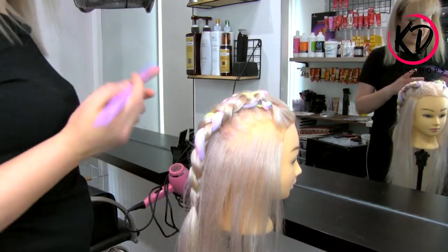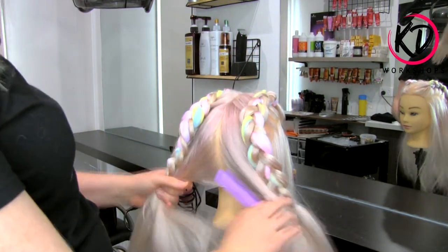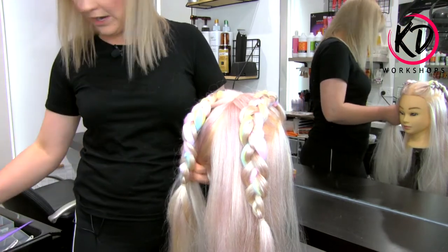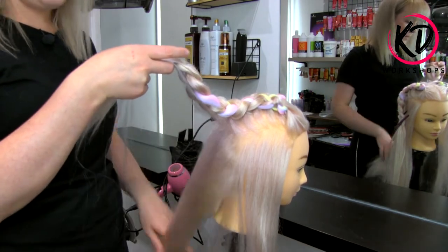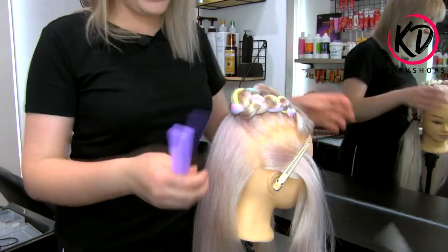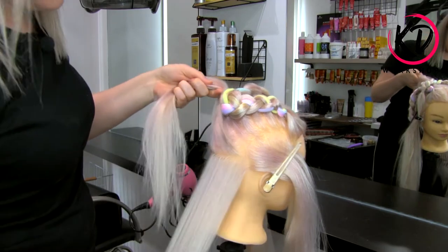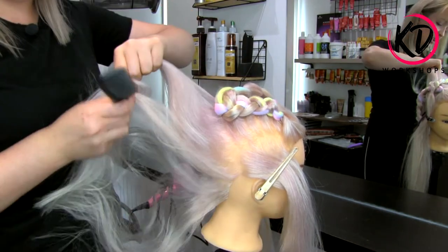Now that we've done our nice unicorn hair braids, we're going to go into the back section for the space buns. Using our tail comb, we're going to finish off that back section and make sure it's nice and neat. I'm going to section one side out of the way. What we're left with is the front section over the ear and the back section from the nape to the crown. Section the front section out of the way for now because we're going to deal with it afterwards — we don't want to distort the braid. Using my giant comb, I just want to section the back off and comb it in the direction towards the crown.